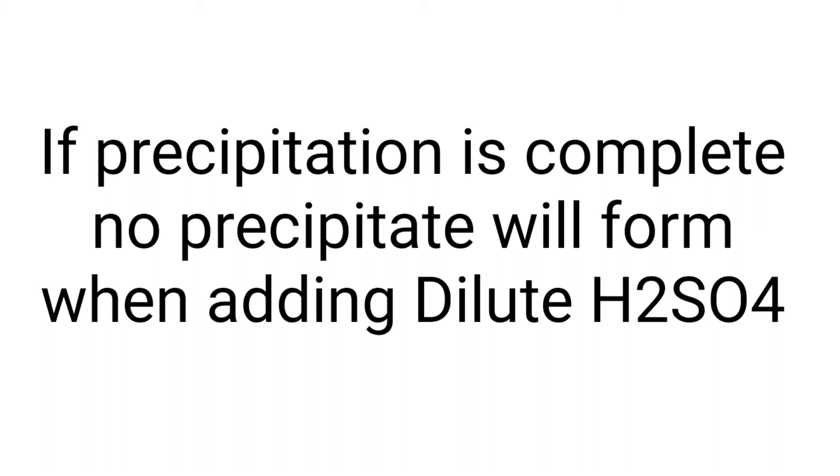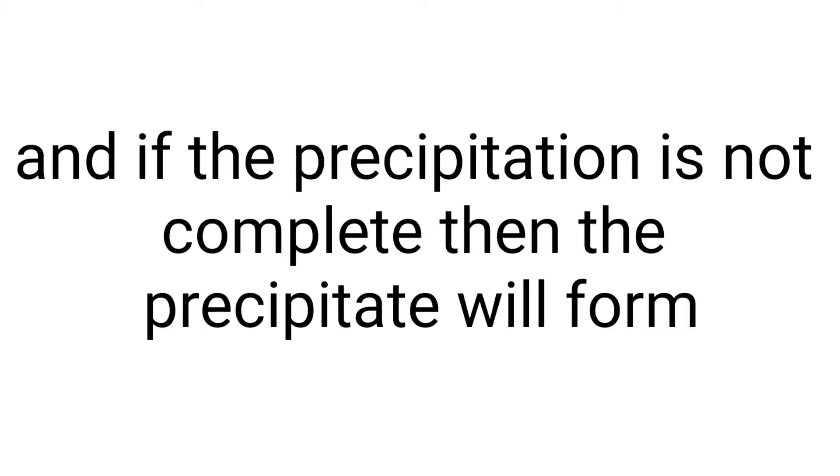If the precipitation is complete, no precipitate will form when you add dilute H₂SO₄. If it is not complete, then it will form.